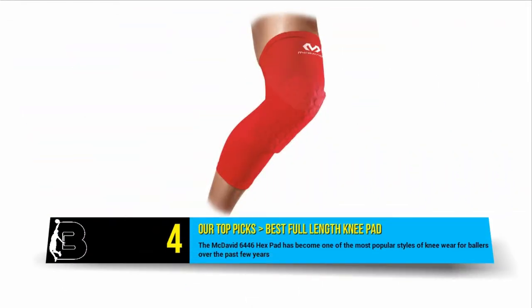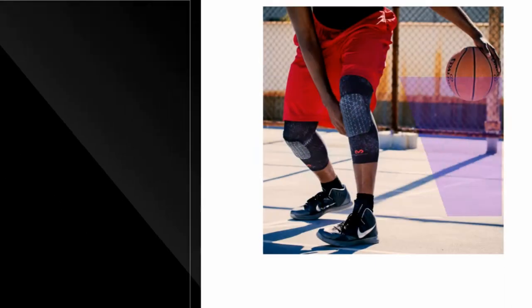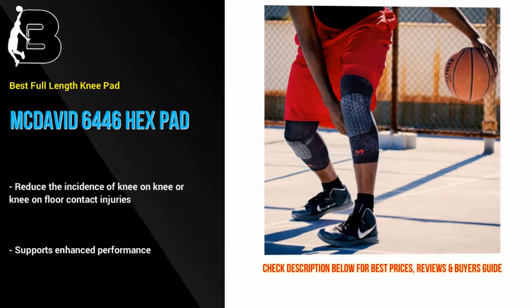In at number 4 we have the McDavid 6446 Hex Pad. The full length basketball knee pad has become the most popular style of knee wear for ballers over the past few years. Most NBA players realize the value in wearing a protective pad. These pads reduce the amount of time spent off the court due to annoying knee on knee or knee on floor contact injuries.